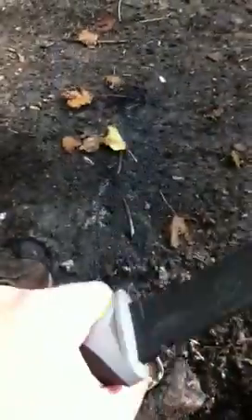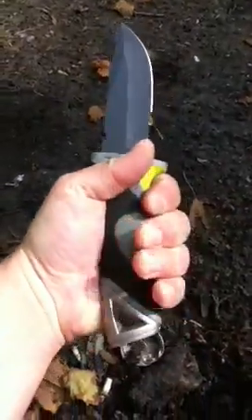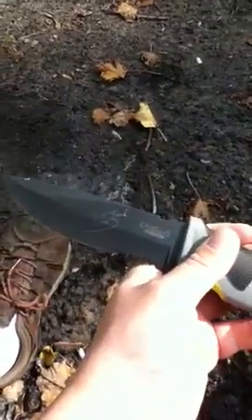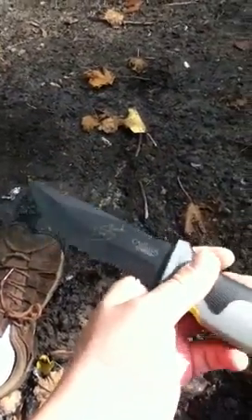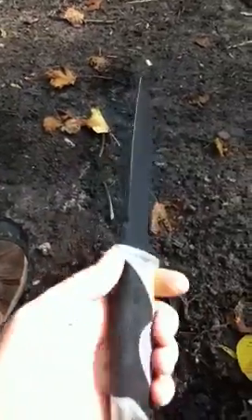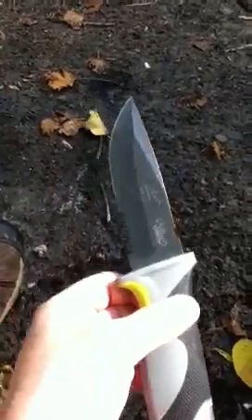We'll try to get a fire going in a minute. It has a very good grip — I'm very happy with it and it feels comfortable in the hand. The knife itself is made by Camillus in partnership with Les Stroud, so it's a very good knife.